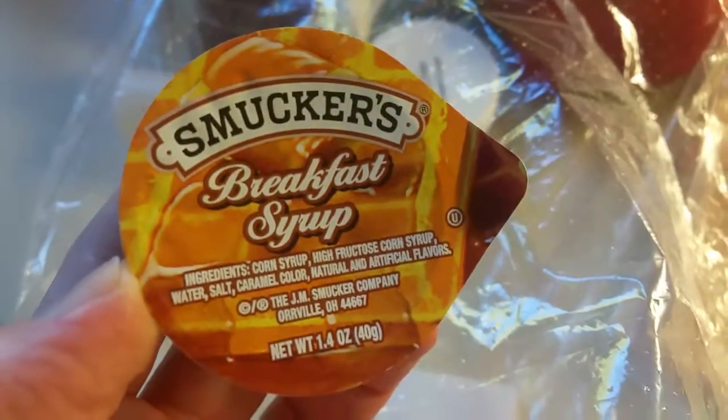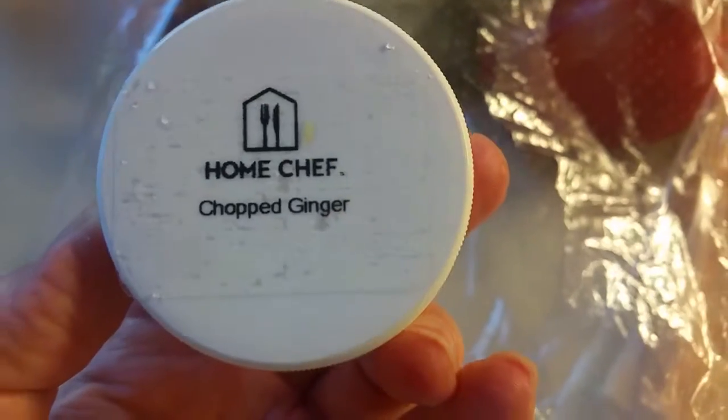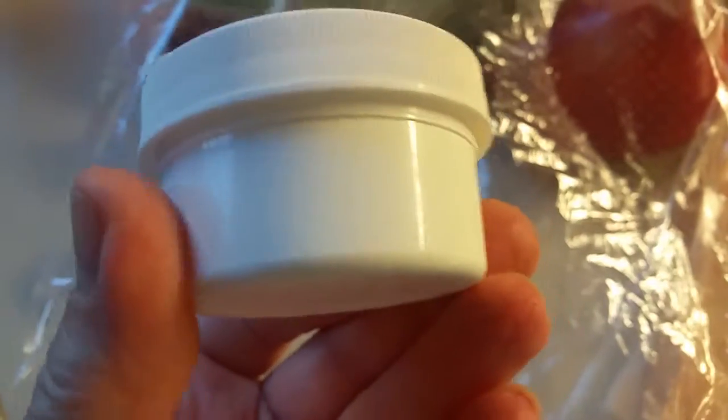And some... ooh, some breakfast syrup. Nice. What's this? Chopped ginger. Wow, nice. Chopped ginger.